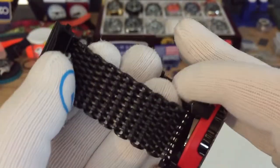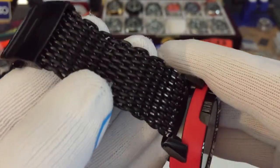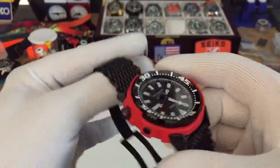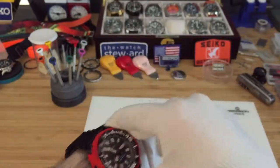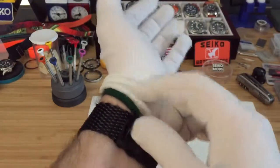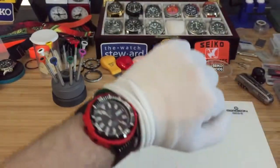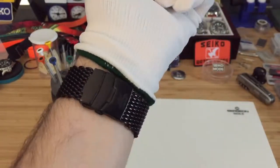I always love these bands — they look amazing and fit great on the wrist. Let me put it on my wrist and show you guys. Some people have a problem with them pulling hair and I've never had that problem. It's great, very lightweight, and amazing in the water as well.